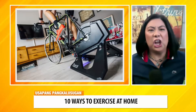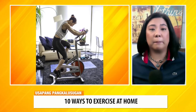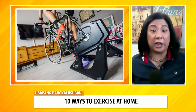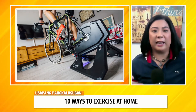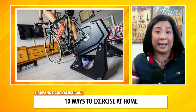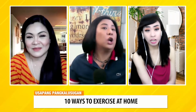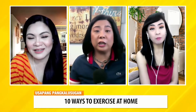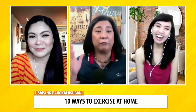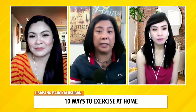Pwede tayong mag-stationary bike. Alam mo, pwede kang hindi bumili ng stationary bike — bumili ka ng patungan, a stand. If you already have your own bike, ipatong mo siya sa isang stand or bumili ka ng trainer, para maging stationary bike na siya in essence. Ang maganda pa dito — parang one year lang siya, tsaka pwede kang gumawa ng ibang bagay. Nanonood ako ng k-drama o balita dun. So again — if you already have your own bike, ipatong mo sa stand or bumili ka ng trainer para maging stationary bike na siya.